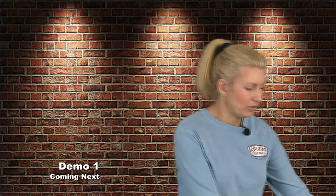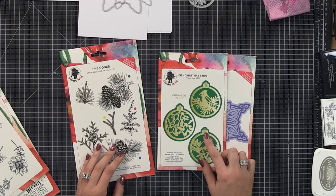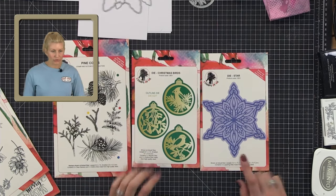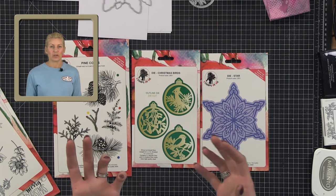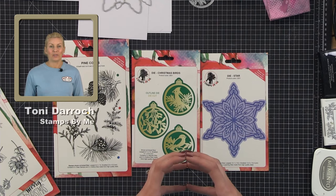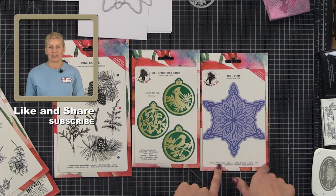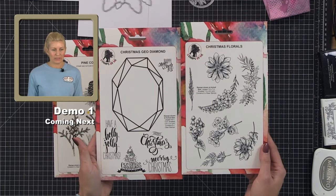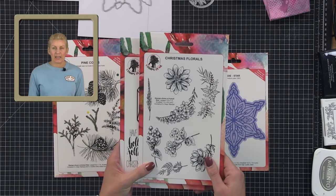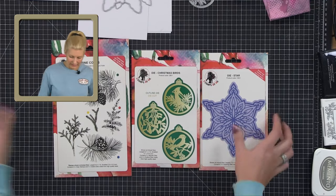We are going to do Christmas projects, and the ones we're going to use are these. In our first demonstration I'm going to be using the star, the bird barbels, and the pine cone. I have done a video already for the star doing a 3D project, so if you missed that show I encourage you to go back and see it - it's a marvelous project. If you want to give somebody a gift that's got a wow factor, the 3D element of the star and the snowflake is absolutely stunning. For the second demo we're going to use some sentiments and foliage and I'm going to show you how to make some shaped cards using your star.